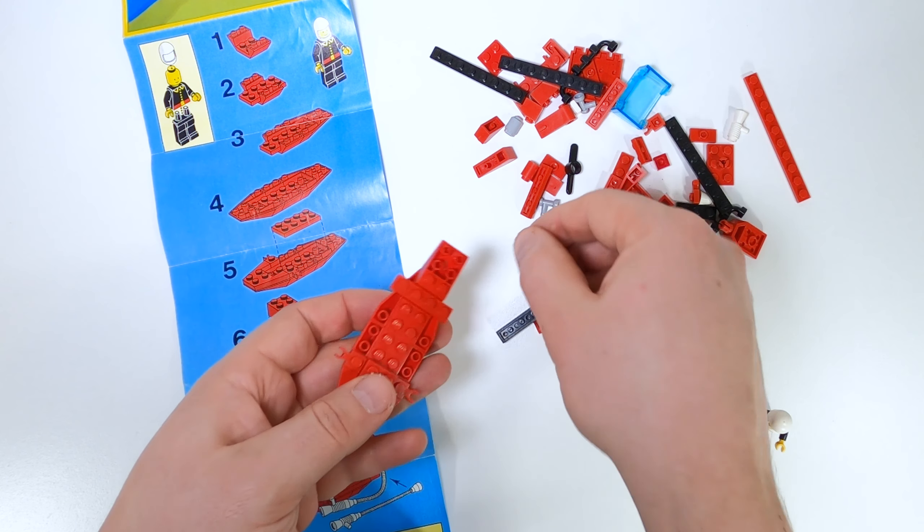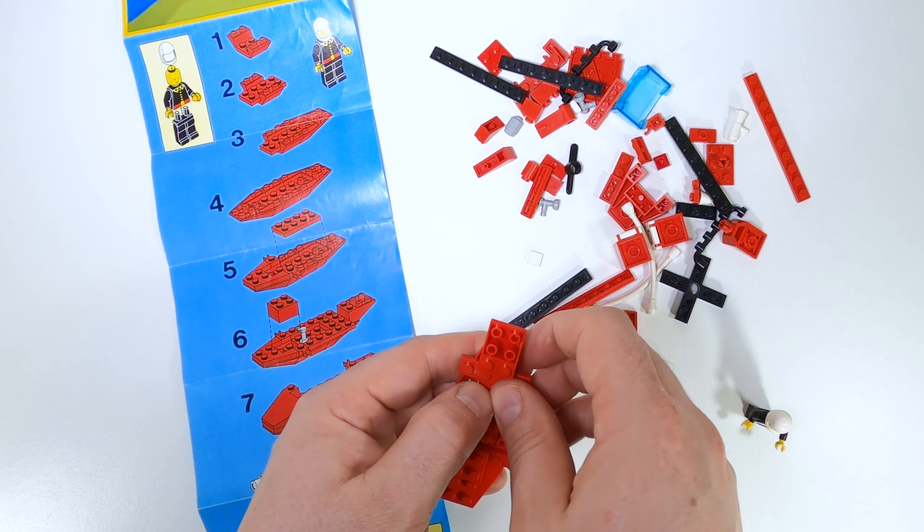I really love these old instructions where you had to discern what part was next and what part started. They didn't give you a list of parts, it was very straightforward. I just liked it that way. Start out with the minifigure — oh man, I love these old fire guys.